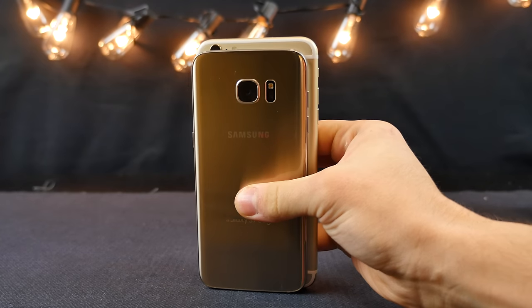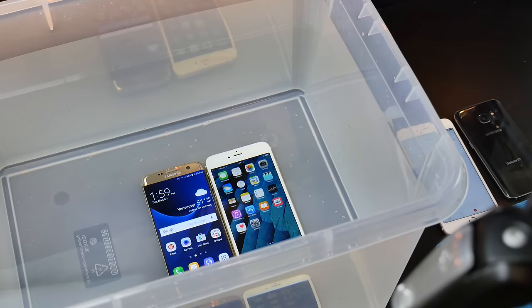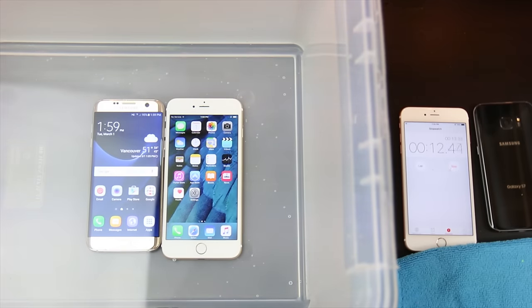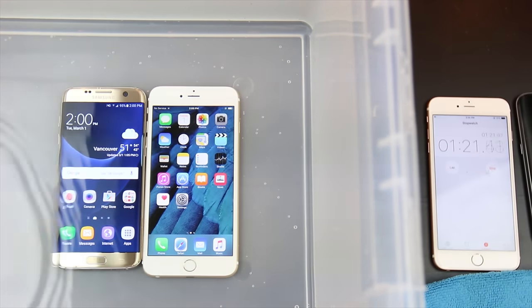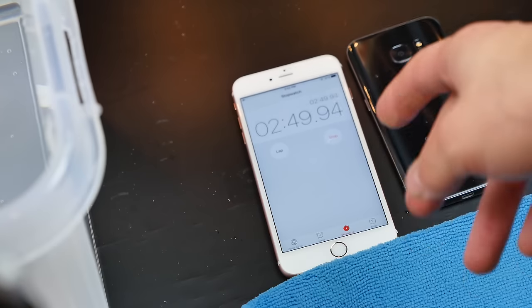A lot of people test if it survives or not, but the next day it stops working — ports stop working. Let's put this all to the test and see how they do. The Galaxy S7 Edge just connected to a network underwater, while the 6S Plus just lost service. They still look good. We're approaching three minutes right now, so I'm going to go ahead and pull them out and see how they're doing.